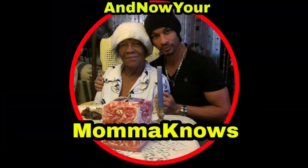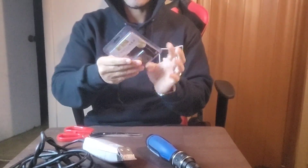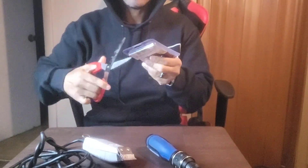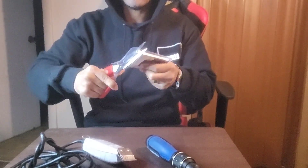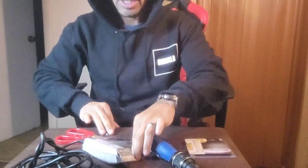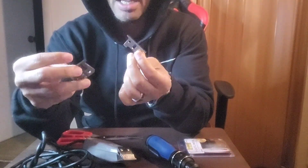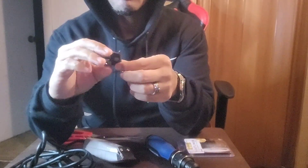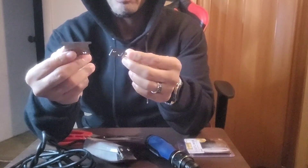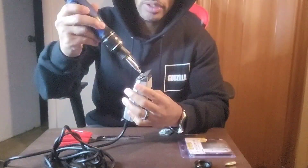First things first, you're probably going to use scissors to open this package up. Once you open this package it's pretty much ruined. There are two parts to this: you've got your bottom and you've got your top. It's pretty simple but I'll show you. First we gotta get the old blade off.